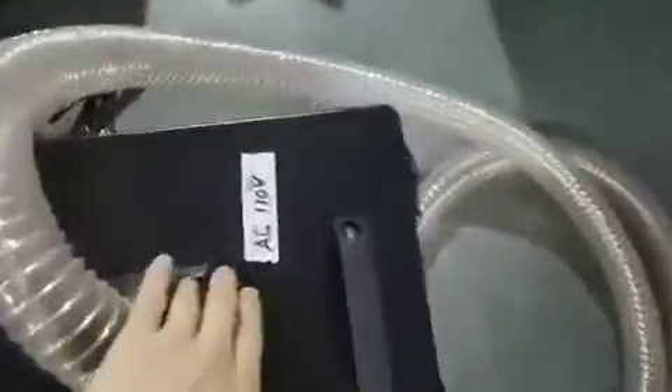And this is the vacuum. We have already changed it to 110 voltage, 60 hertz. So now we need to use a voltage transformer to get this voltage.